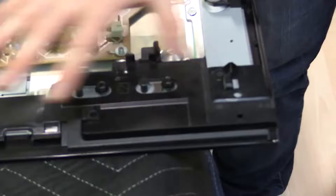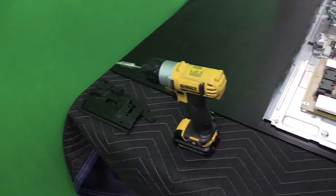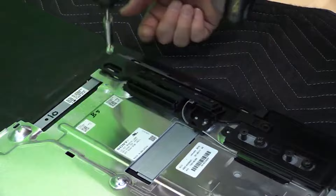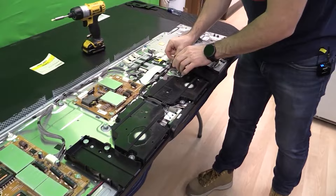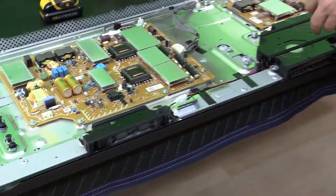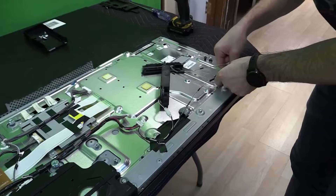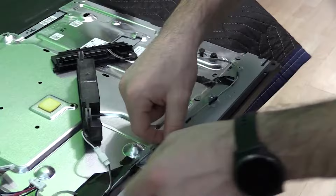We start by removing the plastic shrouds on each side — the screws are a bit smaller so the drill bit needs to be swapped. We also remove the speakers; there are four speaker screws on the outsides. There's a lot of tape holding the wires down — we need to remove all the wiring but want to keep the tape for reassembly. We also release the wire clip by pushing in a small tab, then remove the IR and Bluetooth.